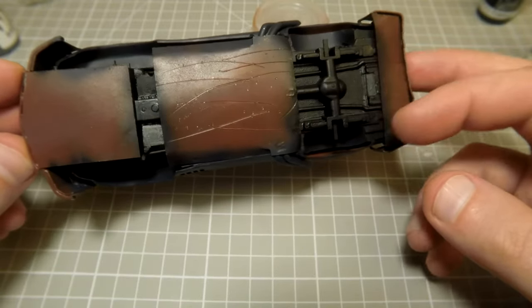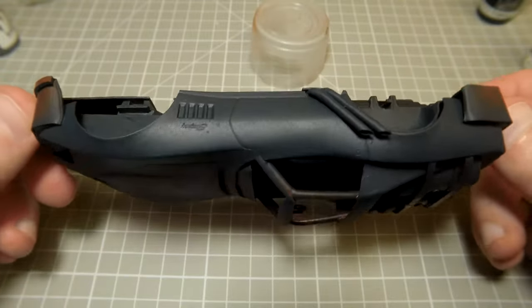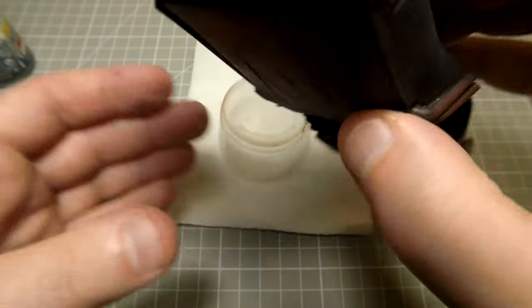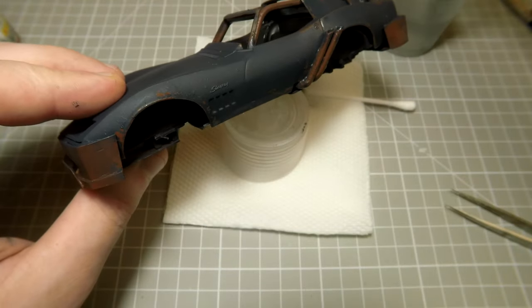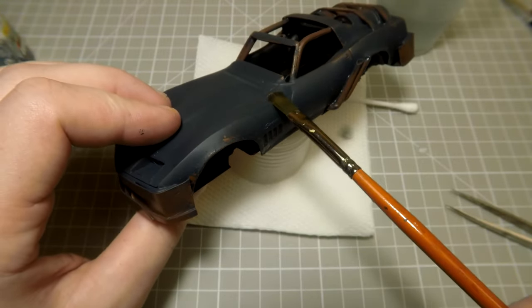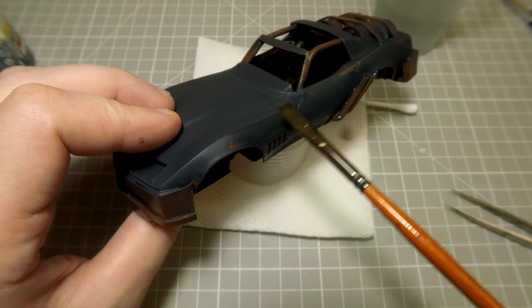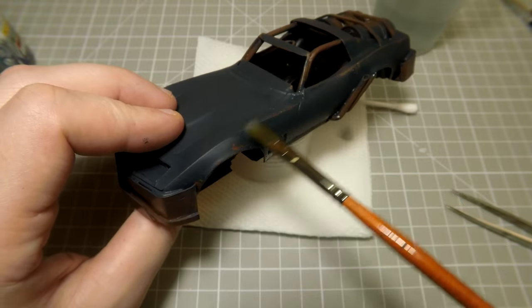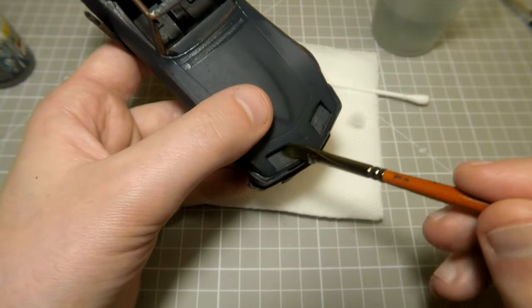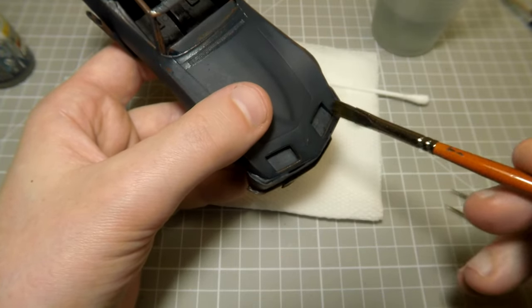Now this model looks similar to burnt metal. We can remove part of the upper layer of black paint with a hand brush — I just use a hair brush and water. Water reacts with the chipping liquid so the upper layer of paint can be easily scratched to whatever condition you want to achieve.